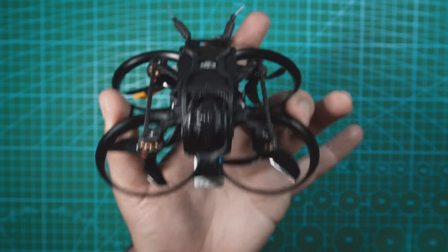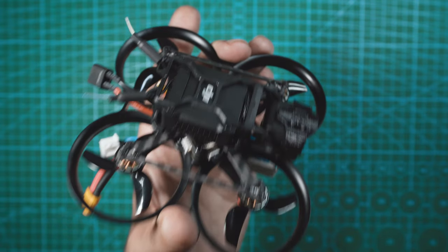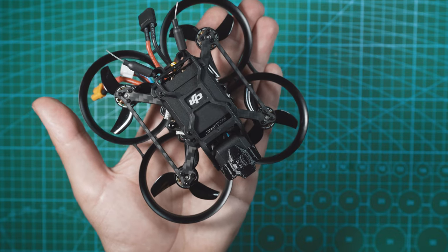Are you kidding me? Look at this thing. This is the new BetaFPV Pavo Pico, and this is a 100 gram whoop that fits in the palm of your hand and has an O3 air unit on board.